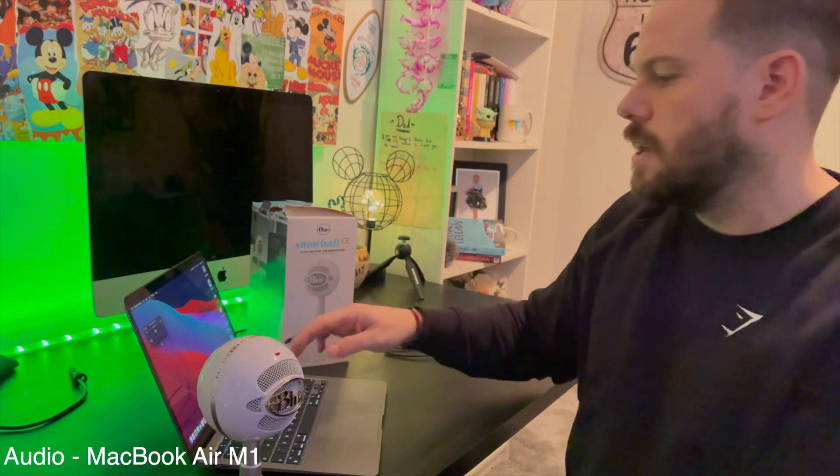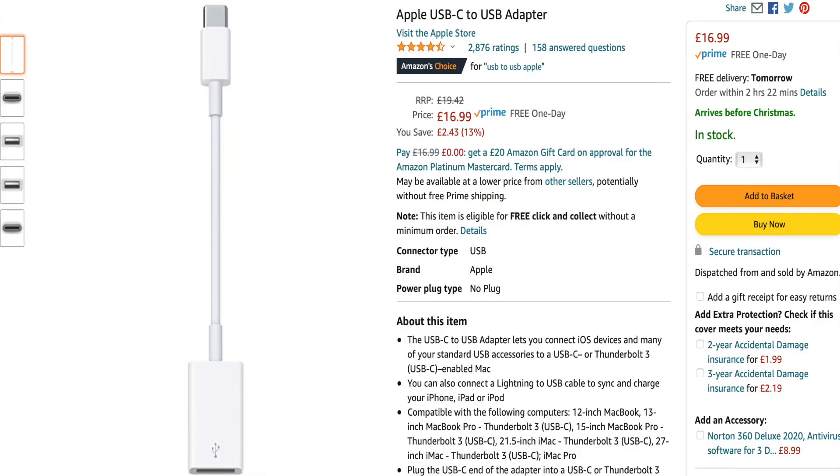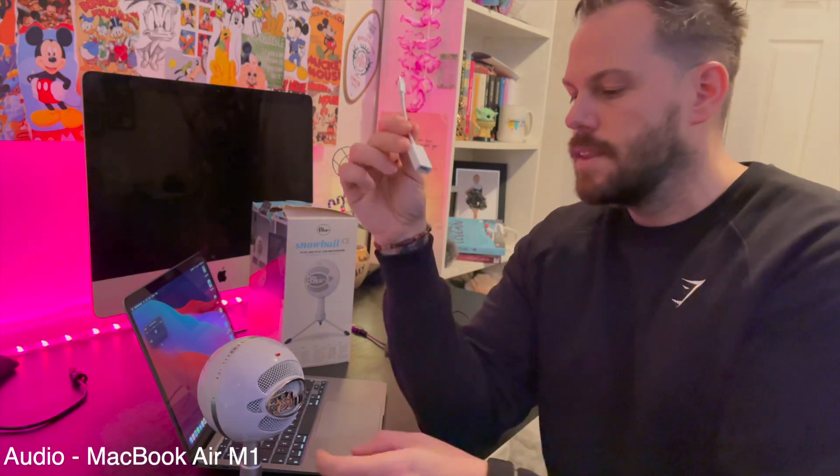On this MacBook it's a USB-C connection, so for today I'm going to be using this adapter by Apple, which is a USB-A to C adapter. You can get cheaper third-party ones — this one from Apple comes for about $60.99 on Amazon, but cheaper options exist. You can also use this on an iPad Pro if that has a USB-C connection. I'll move on to the MacBook and show you how to get these connected, and also show you some free programs on the MacBook for recording your voice.